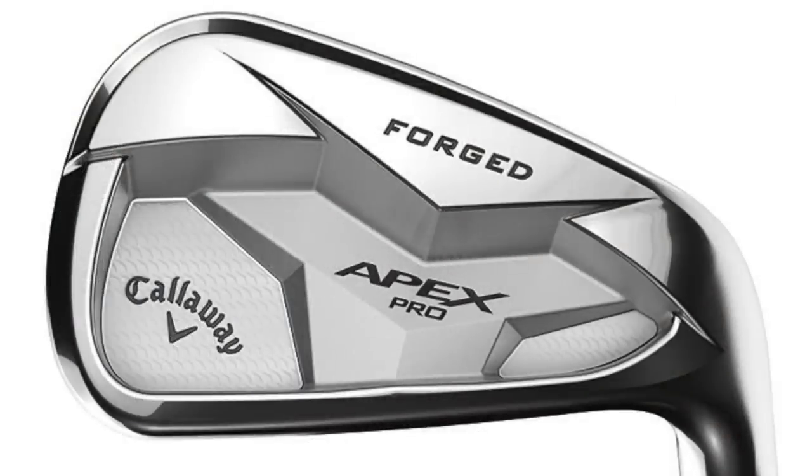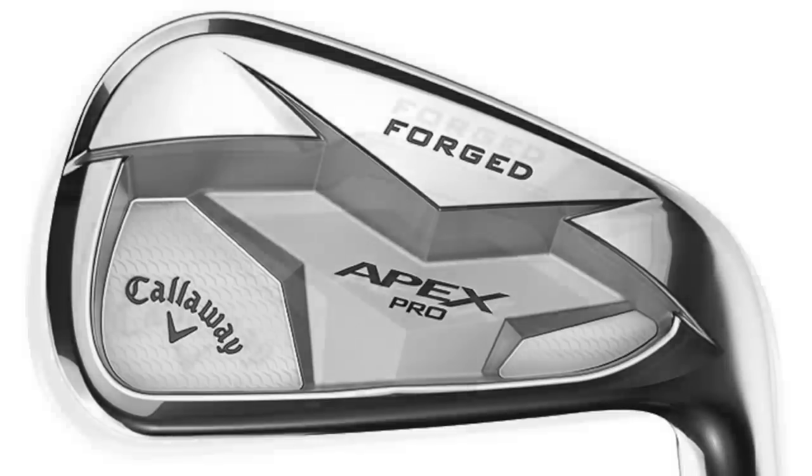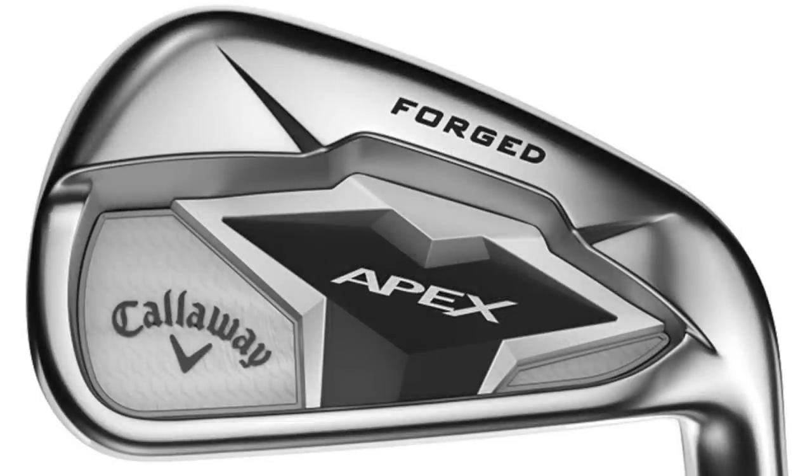Let me throw some images up on screen so you can have a look at the aesthetics. Here's the Apex Pro first — high chrome finish, forged head, a little bit of matte behind the ball, minimalistic in its markings. That is an absolute eye-catcher. Now the Apex standard product — matte finish on this one. It is a stunning looking club, but I'm always drawn towards the high chrome finish.